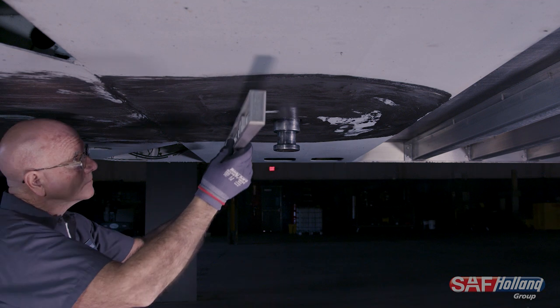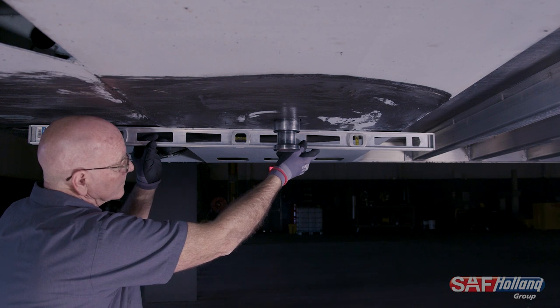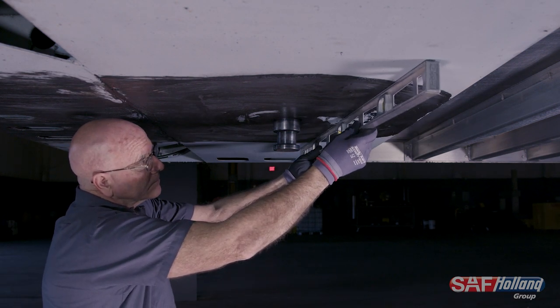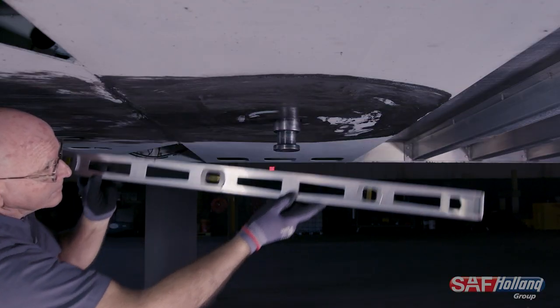Begin by inspecting the trailer upper coupler plate. Using a 48-inch straight edge, check for flatness across the plate in all directions. Any bumps, valleys, or warping will cause uneven loading on the fifth wheel, which could result in top plate damage and poor lock life.